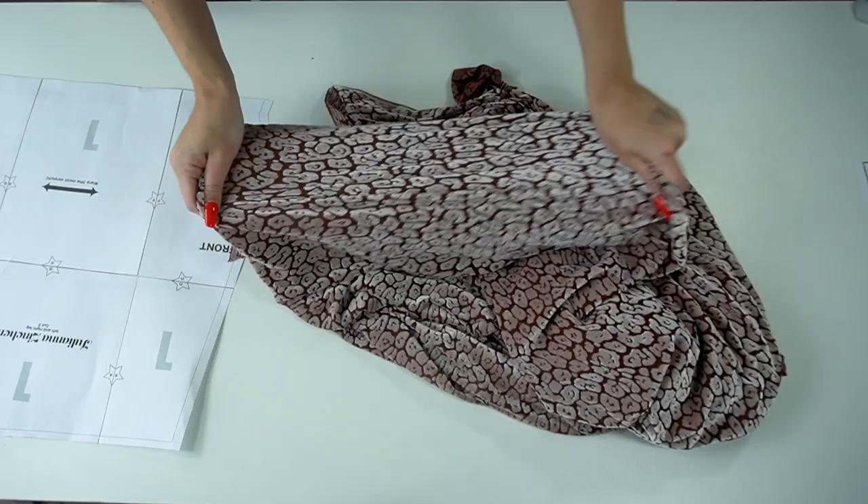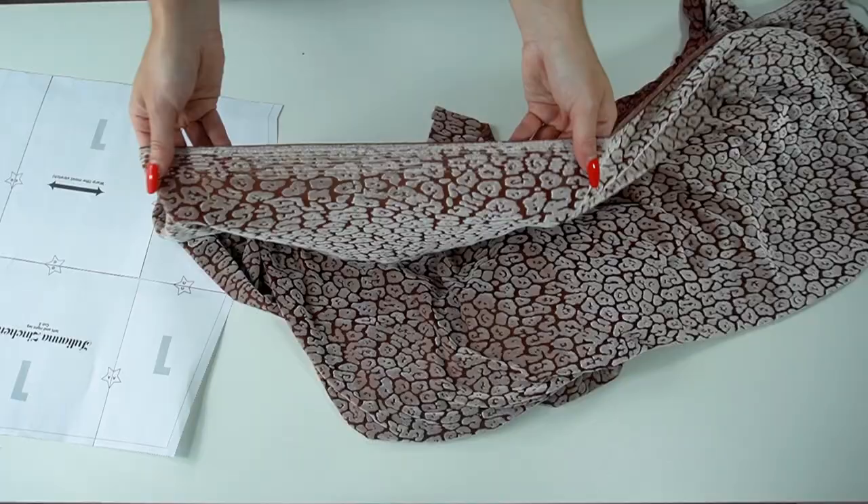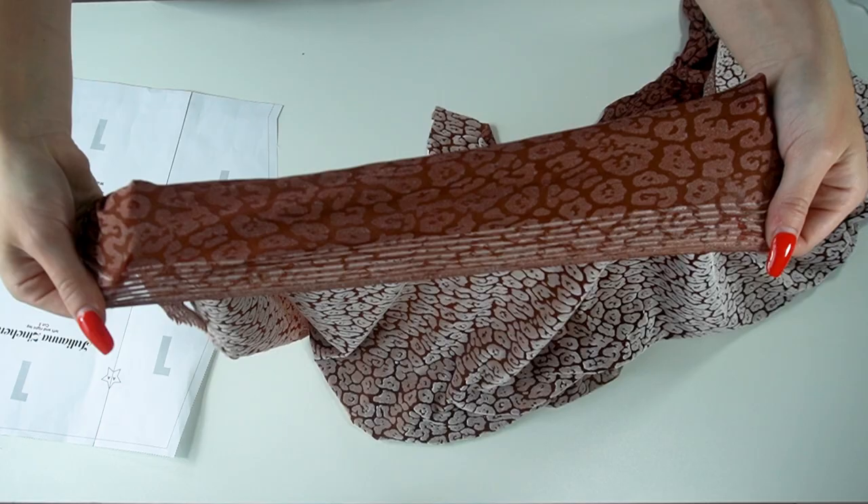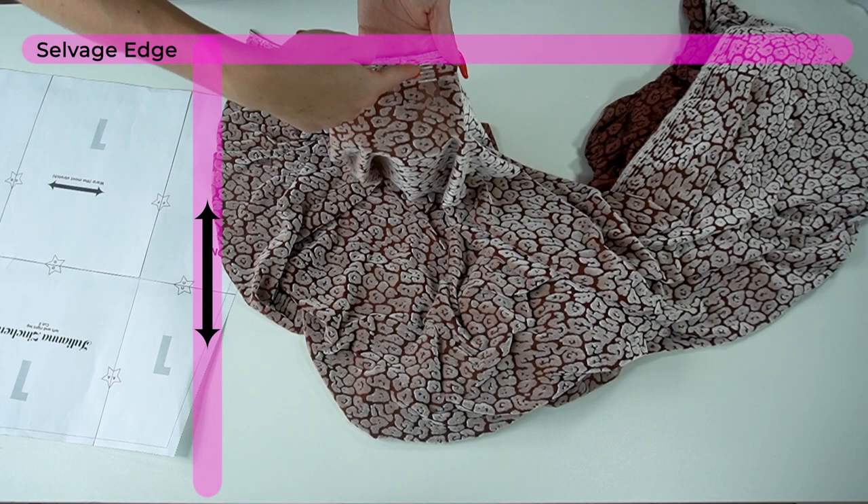You want to choose a fabric that has stretch to it. Now we're figuring out which direction has the most stretch. If you have a four-way stretch fabric, it's usually the same amount of stretch no matter which direction, but just to be safe, you can find the salvage edge of your fabric — the most stretch is perpendicular to the salvage edge. You will see a double arrow on the sewing pattern so you know which way to lay it on the fabric.